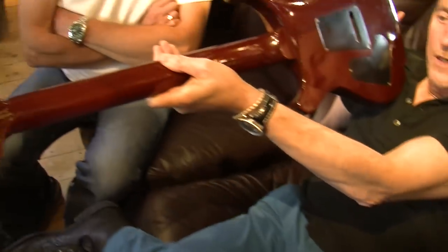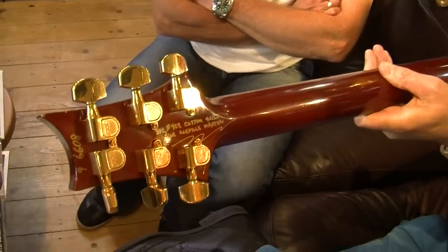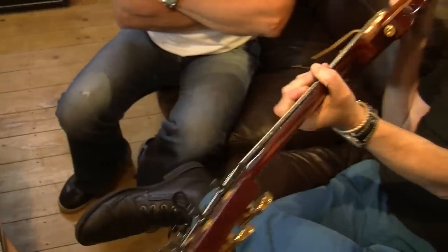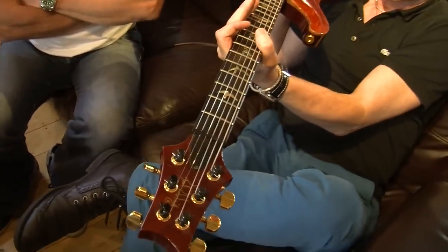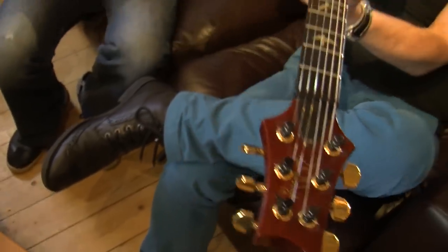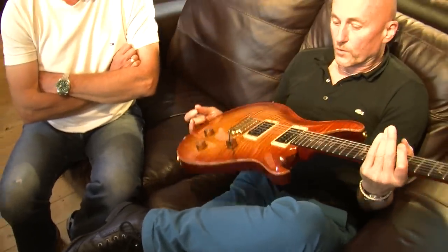On the back of the headstock it's written by Paul's hand: 'Hand built for me, Signature number 402.' And on the front of the headstock, that is Paul's handwritten signature — not a decal. The only reason I'm selling it is that the PRS I use today is a DGT, and I like the darker tone of that. This is a 24-fret guitar so it has a slightly different tone, and I don't want to be taking it out and using it all the time.